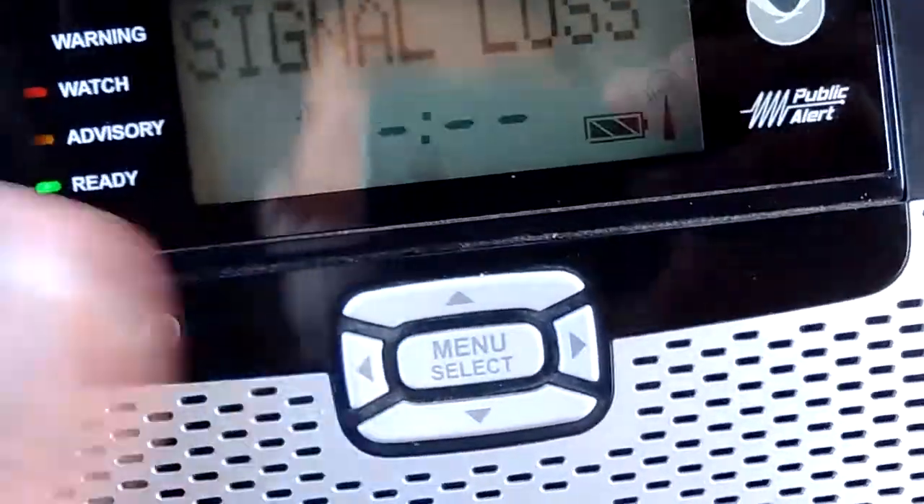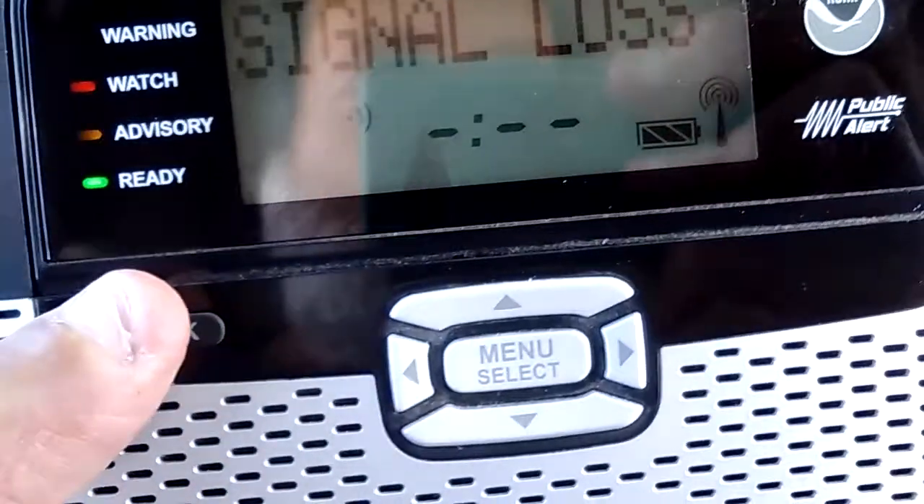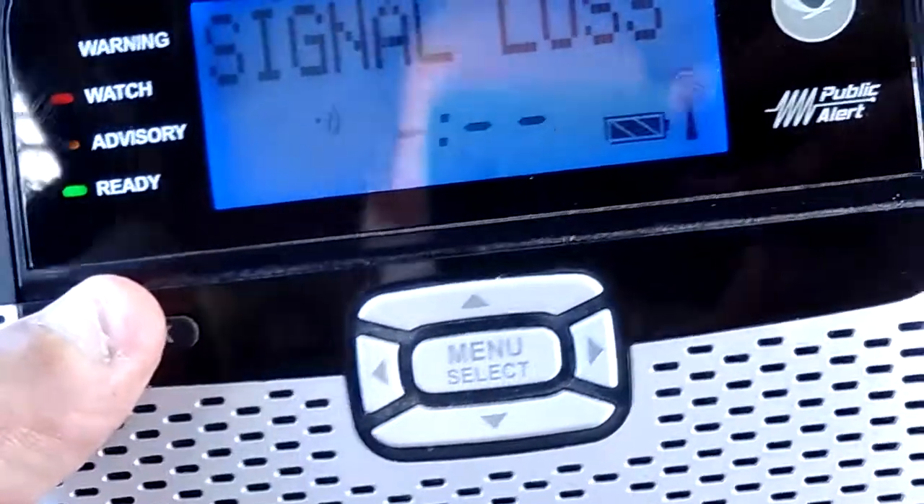Sometimes they work perfectly for about a day. Nice, bright backlight.